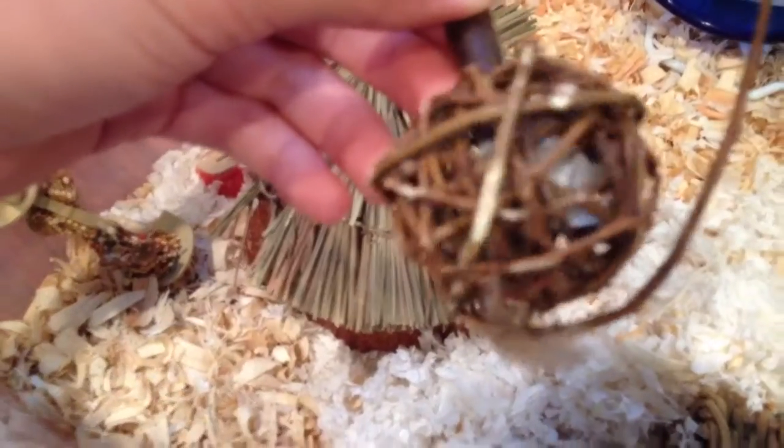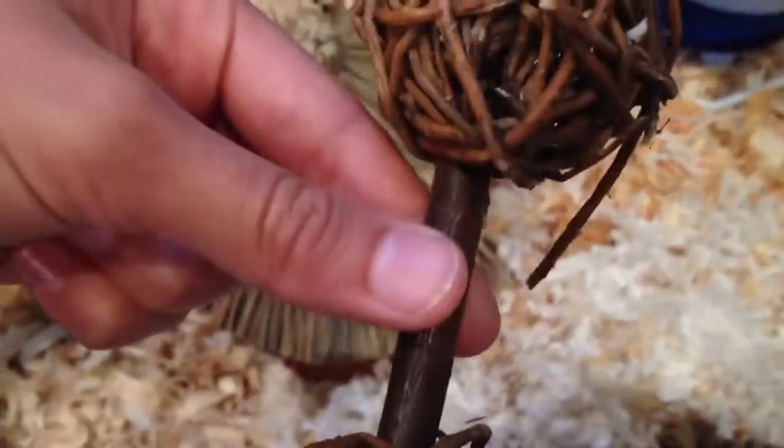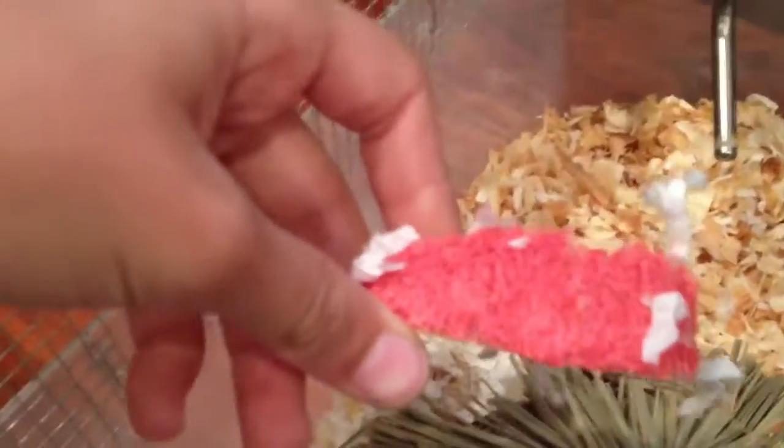There is a mini barbell and they have been chewing on it a ton — they love it. It's made out of willow and an apple stick. Next to that is a Katie bird treat, but it's good for hamsters too — I looked at the ingredients. There is also a snack shack hut that they've been chewing on.